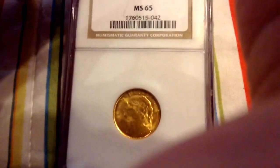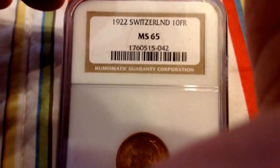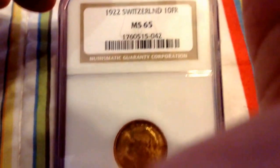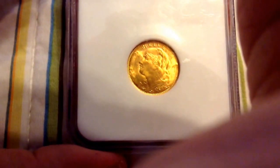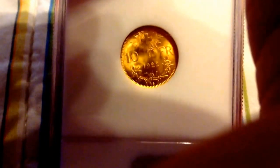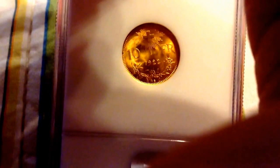Here's my other Latin Monetary Union coin — a 1922 Switzerland 10 franc. You see Helvetia, she's the personification of the Swiss nation. And of course, you see the Swiss cross with sunbeams and a wreath, and the denomination 10 francs.